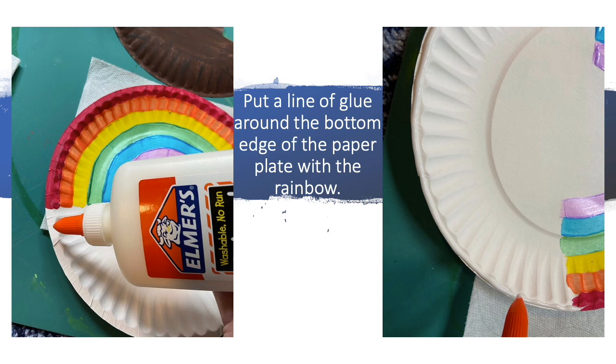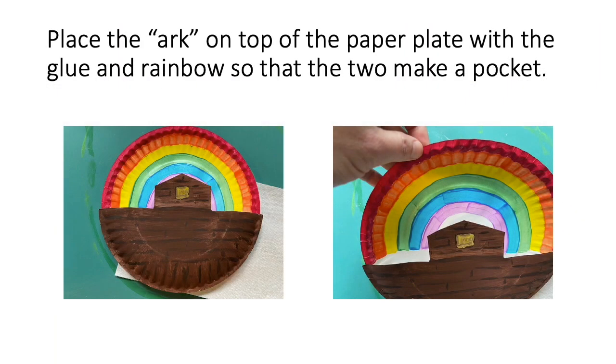Put a line of glue around the bottom edge of the paper plate with the rainbow. Place the ark on top of the paper plate with the glue and rainbow so that the two make a pocket.